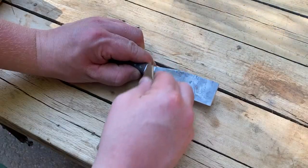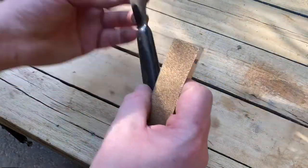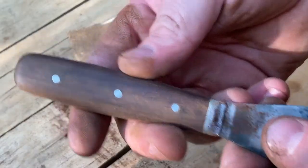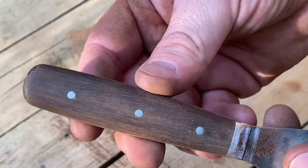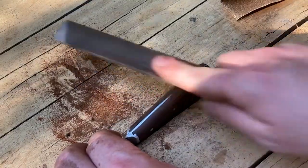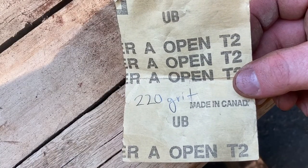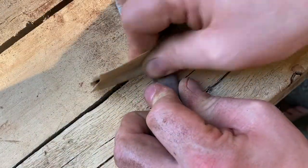Then I grabbed some 80 grit sandpaper and started sanding down and smoothing it out. I used 220 grit sandpaper to smooth out the bolsters here.